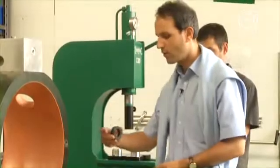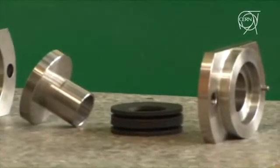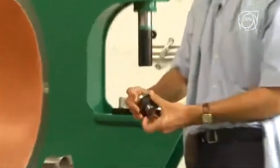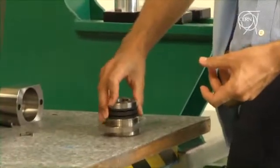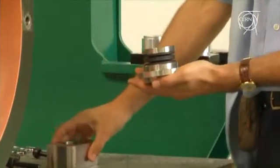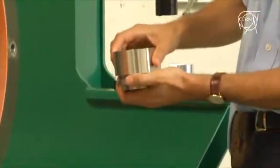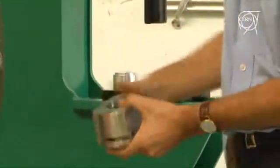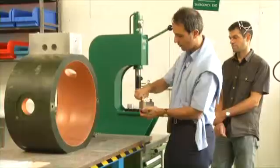We have four Belleville spring washers that we slide onto this sleeve. We place this on the lower base plate, then close it with a pre-assembly structure and put screws in to fix it together.